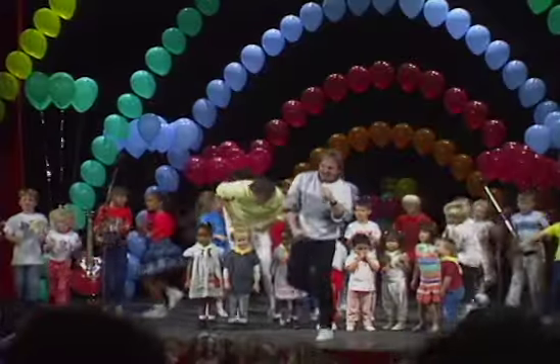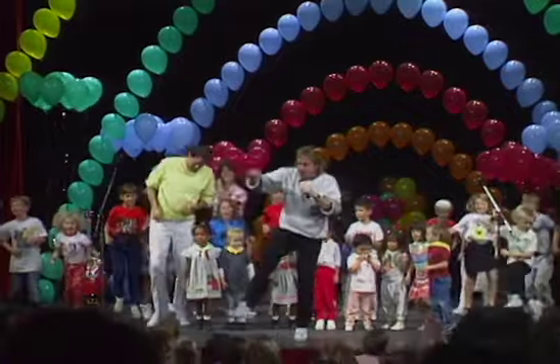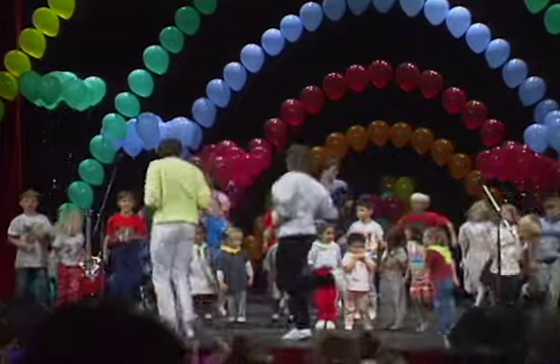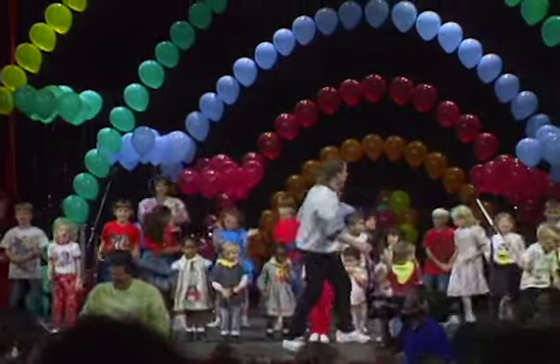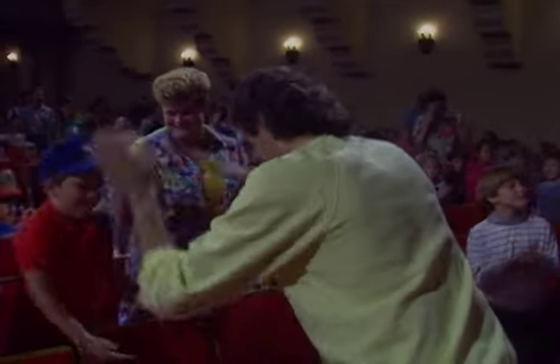All right, come on! Get your body in the heat — whoo! Now, freeze!